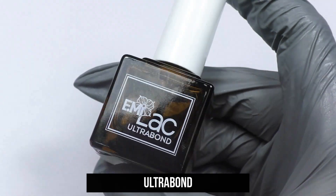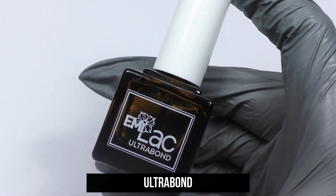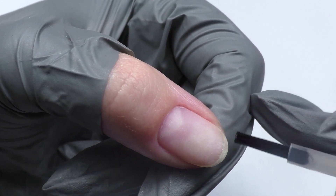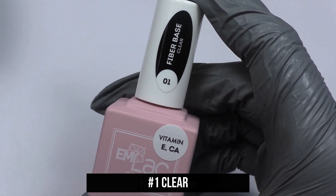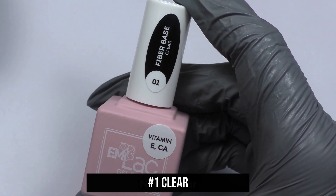On the prepared nail plate, degreased by EuroCleaner, apply Ultra Bond. Apply to the free edge and end, then dry in the air for 30 seconds. If necessary, Emilac Fiber Base Gel Clear can be applied as a substrate.